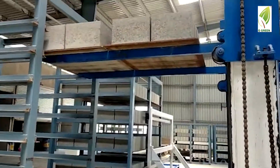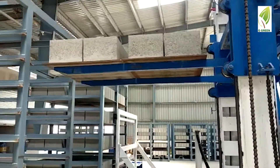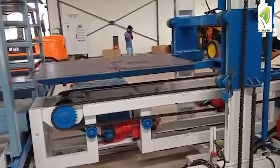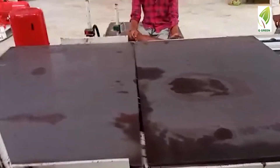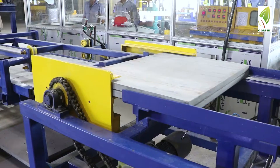Once dried, the rack moving system moves the final product to the rack unloading system. After unloading, the racks go back to the machine for loading. The labour then empties the final products from the pallets, letting the empty pallets go back to the machine.